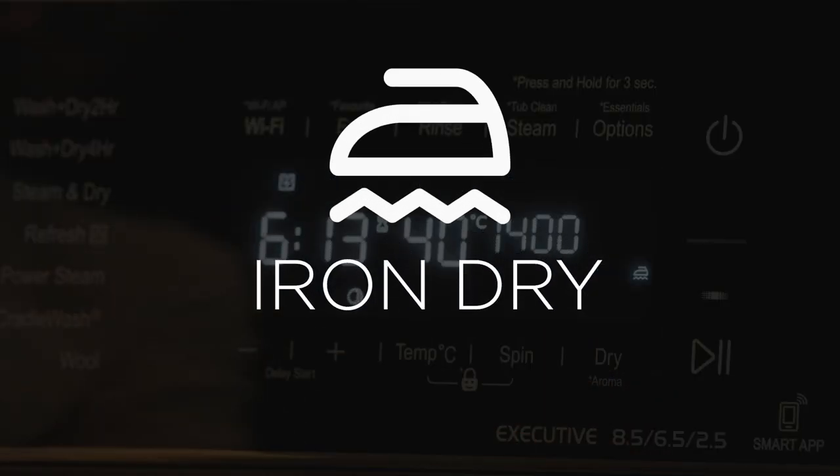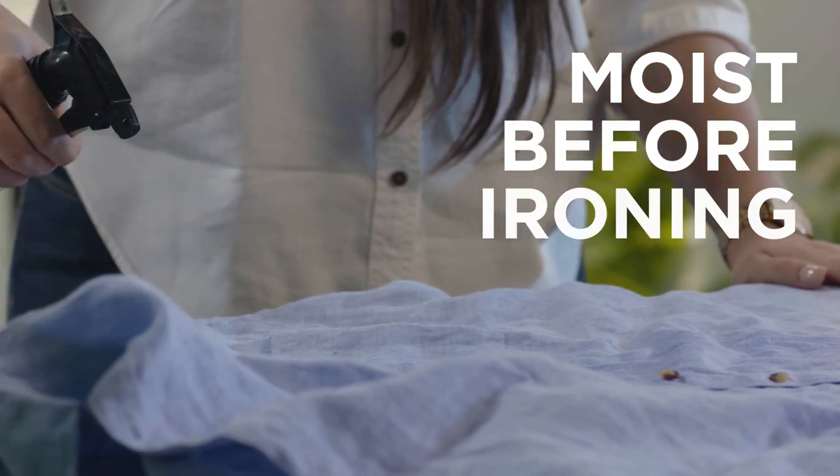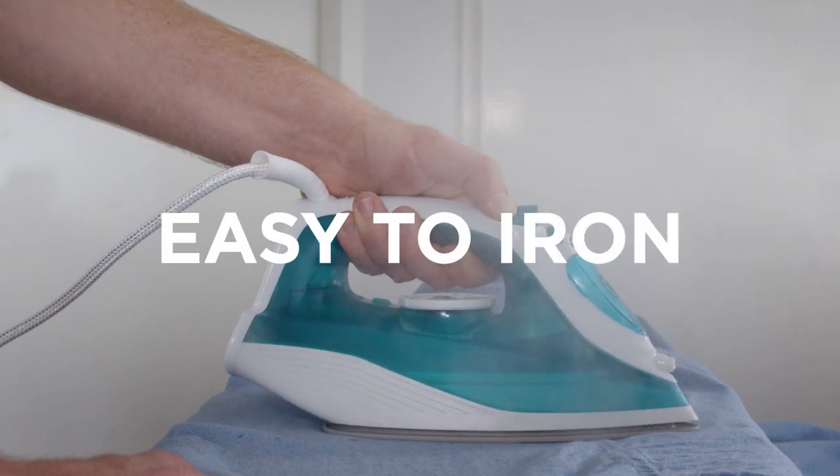Iron Dry: Just like you spray water on clothes to make them moist before ironing, the Iron Dry mode gives you the same level of moisture on clothes, which makes it easy to iron.